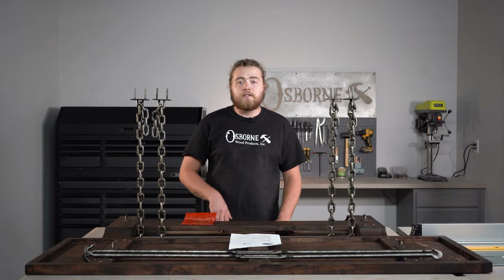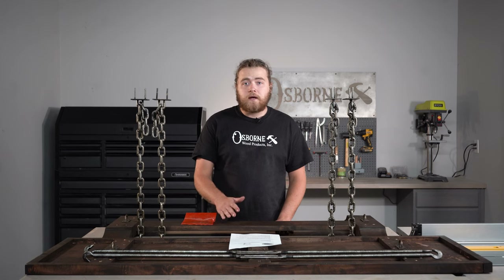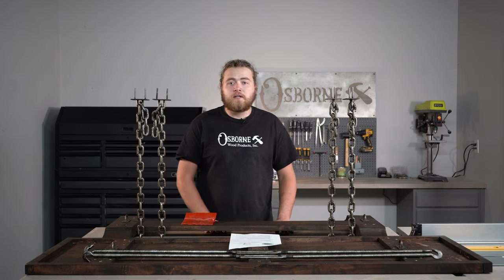Welcome back to the studio. Today we're going to be showing you how to assemble the industrial chain table from Osborne Wood Products. We're also going to take you through all that comes in the kit, so stay tuned for some tips and tricks and we'll be right back.